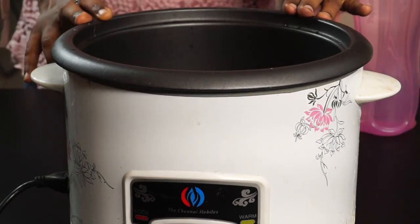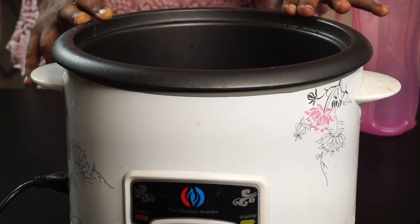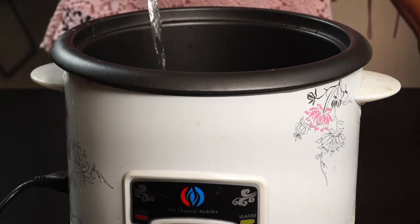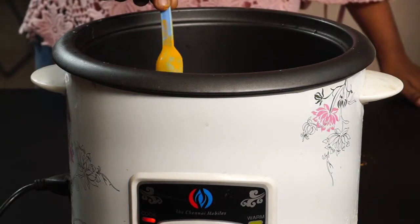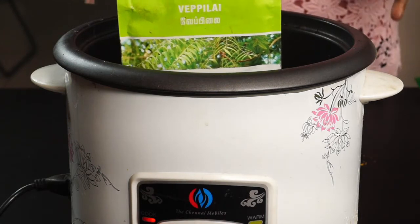Take a regular rice cooker. We can do steaming in a regular rice cooker. Take half a liter of water. Put the rice cooker on and let's heat it up. Add 1 teaspoon of manja and 1 teaspoon of vapor-like powder.